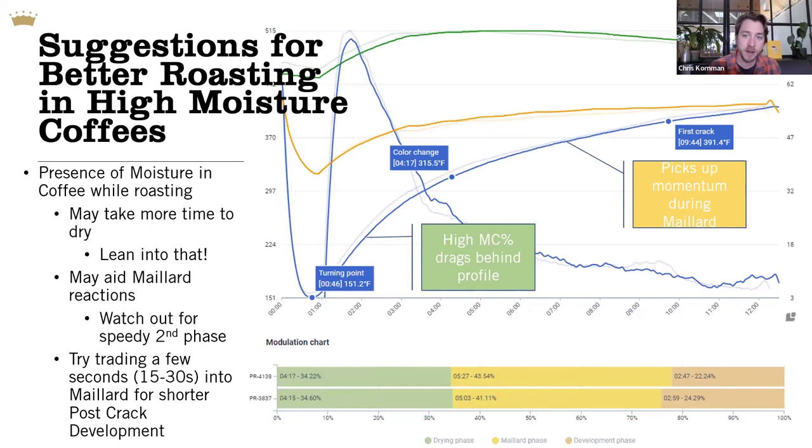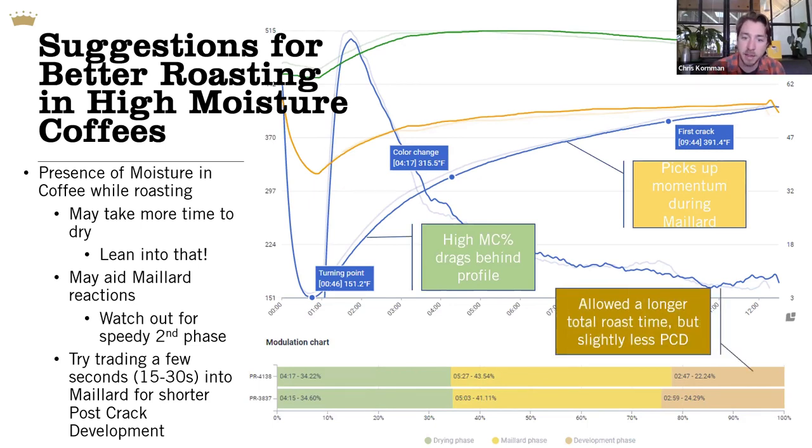My suggestion, based on experience, is that coffees with higher moisture content tend to perform differently. One of those differentials is how they react to heat early in the roast. As shown in this graph, a coffee roasted against a profile with the same between-batch protocols and the same charge temperature took longer to turn around during what we traditionally call the drying phase. As a result, the coffee picks up more momentum during Maillard reactions. Maillard generates moisture but also uses moisture as a momentum builder, so higher moisture content coffees — and especially higher water activity coffees — tend to race through Maillard reactions at a higher rate.